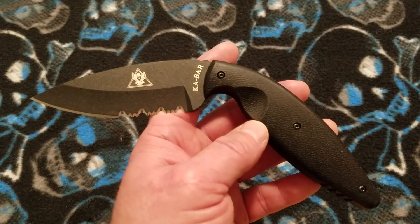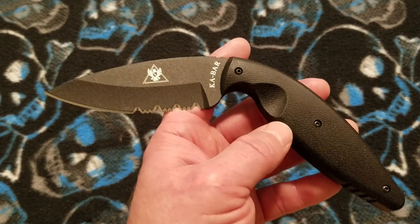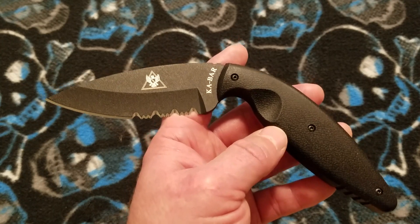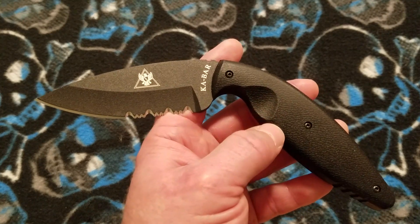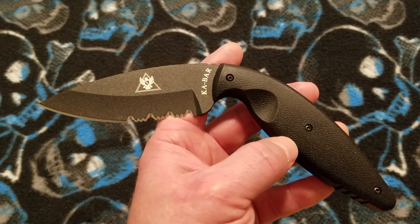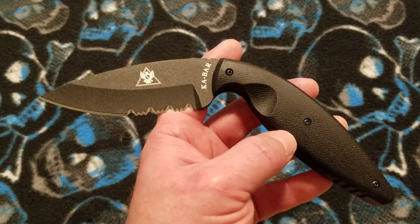I believe this model has been discontinued. The large fine edge version, the 1482, is still available, but I'm not sure about this one. I did see the large fine edge version in stock at different places. I checked Blade HQ and a couple other places — you should be able to get this for slightly less than $50.